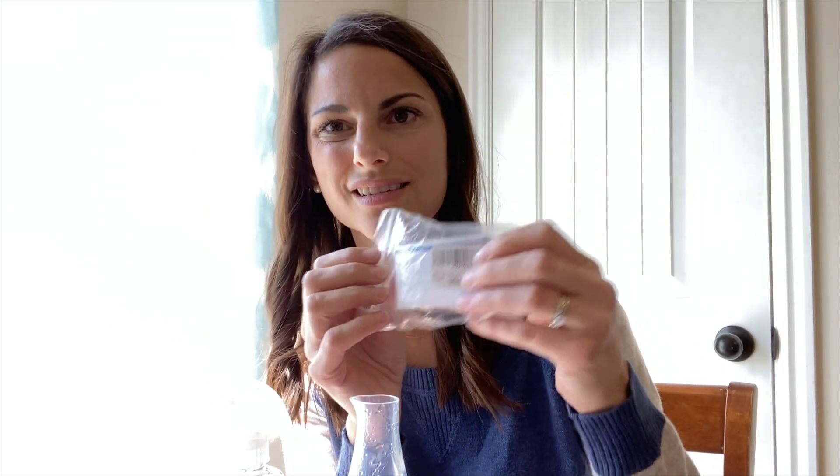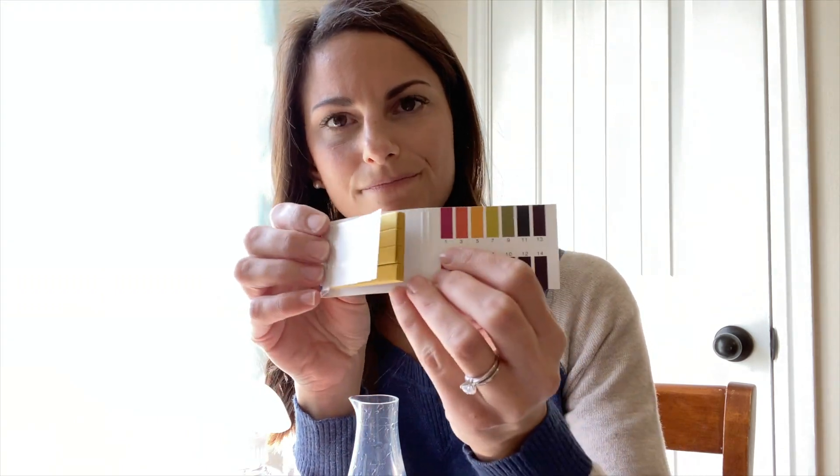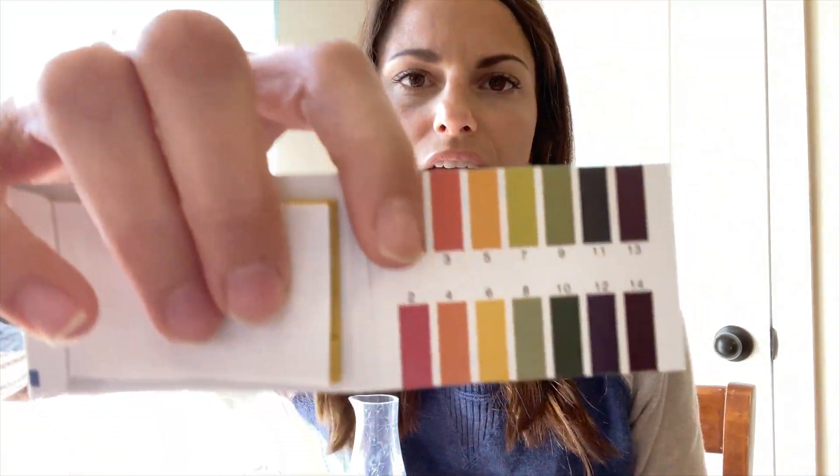And then also just some cheap little pH strips, which I actually think are pretty important so that you are aware of what your pH is. Because if you're wanting to make the most pure hypochlorous acid, you're wanting your pH to be about 5.5, and so this will help you achieve that. So that's the Force of Nature.